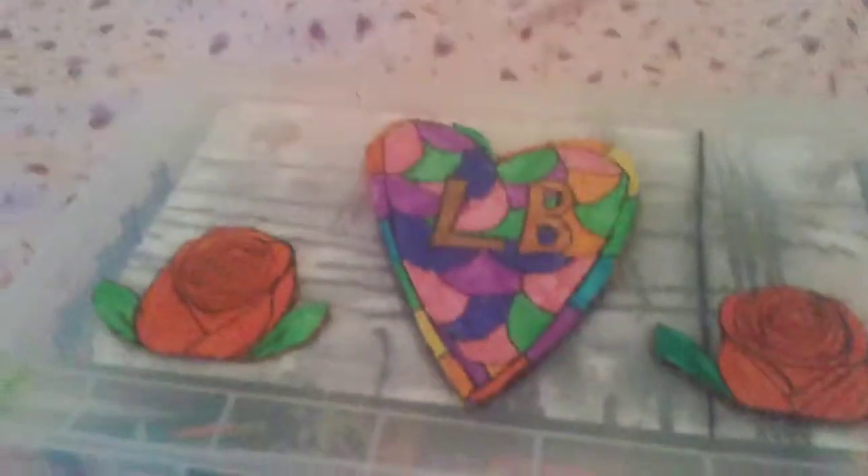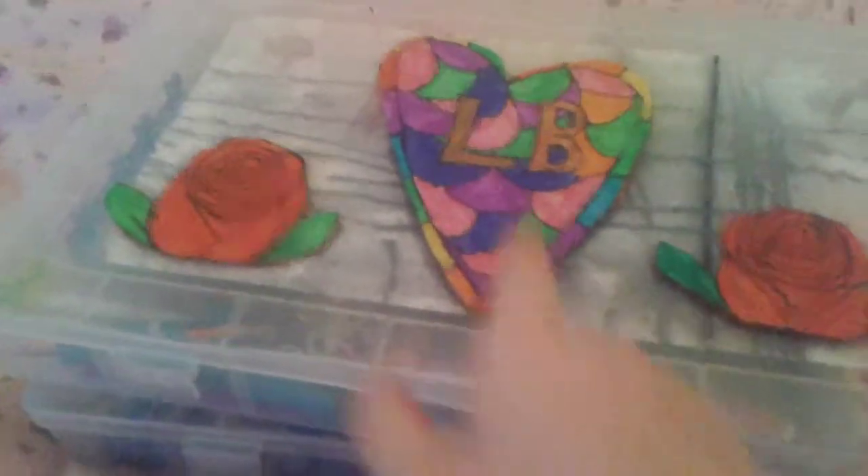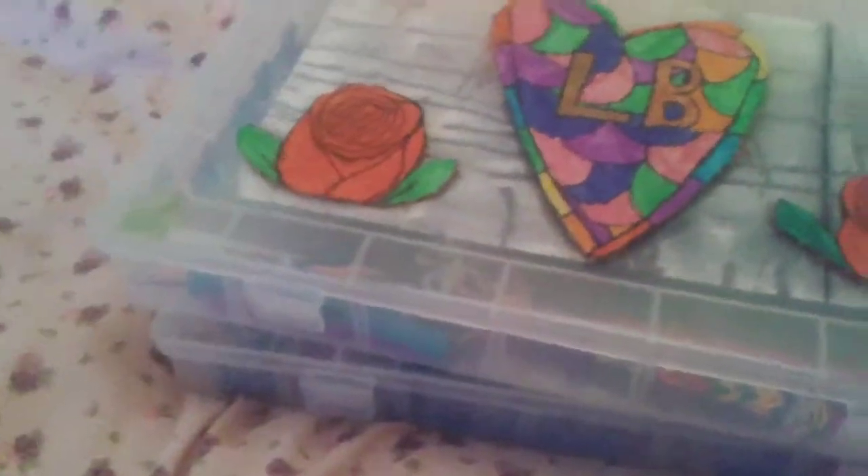I cut out shapes of cardboard like a love heart and roses and then I designed them. LB stands for loom bands, so I'm going to start with this box.